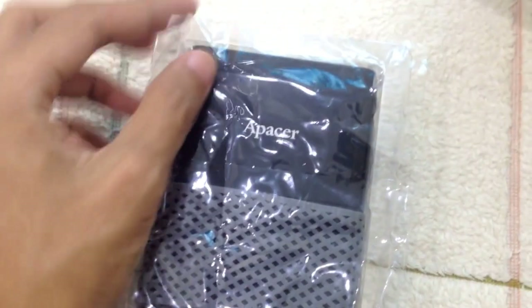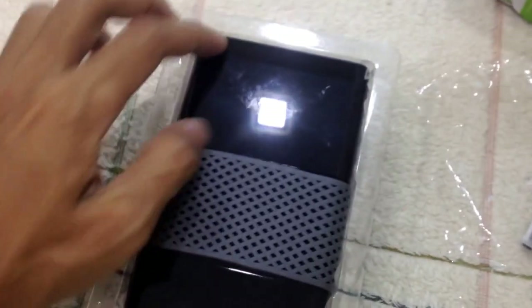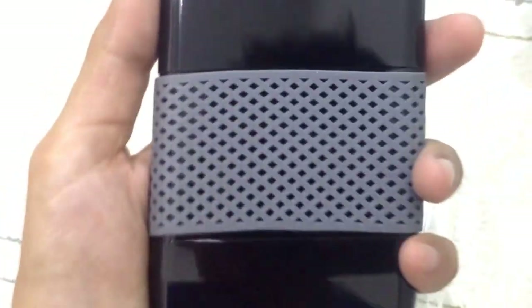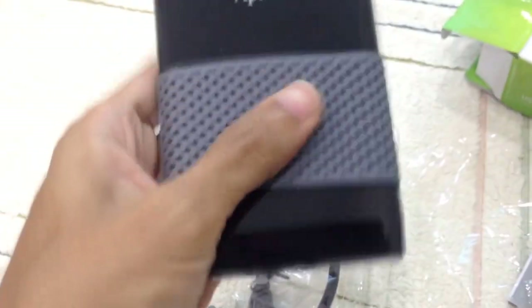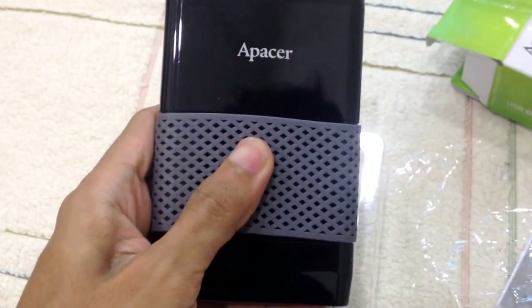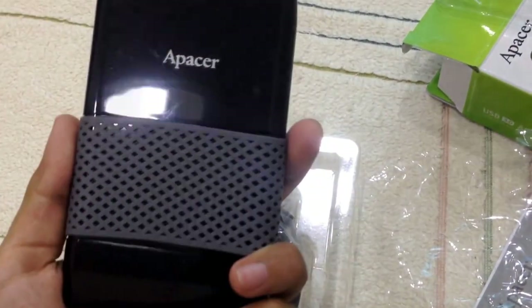There is a plastic cover on it. Let's pull it off — there you go. This is the Epacer hard disk. It has rubber around it, which I think is a grip to allow it to grip on the table or any surface.